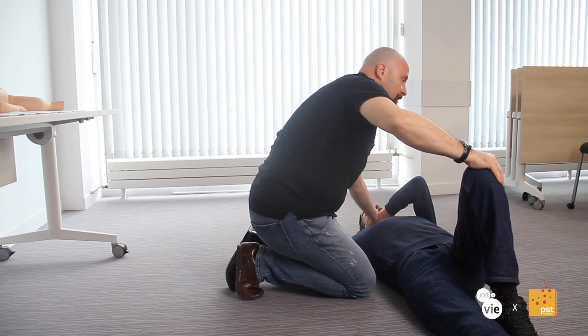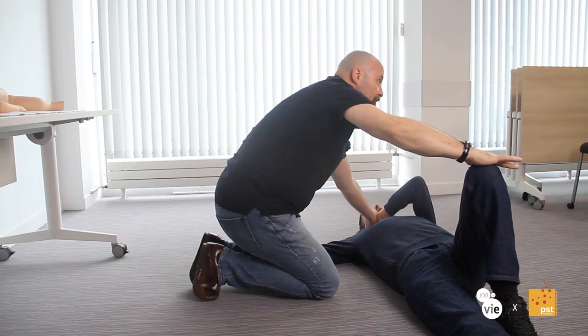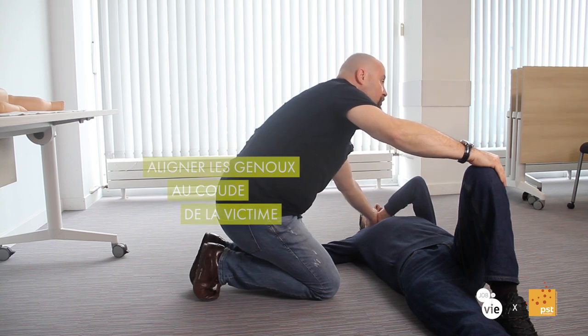Je suis presque prêt à basculer. Avant de pouvoir basculer la victime, je me recule pour éviter qu'elle arrive sur mes genoux. La petite astuce, c'est d'essayer d'aligner vos genoux à son coude. Son corps ne dépassera jamais son coude, donc au moins elle n'arrive pas sur vos genoux.